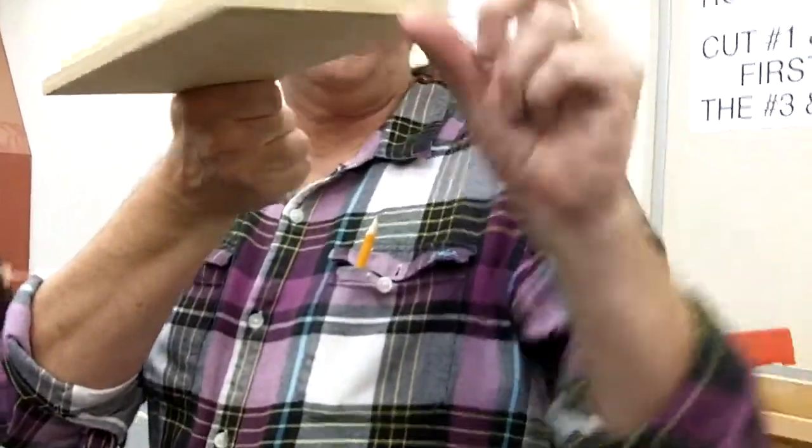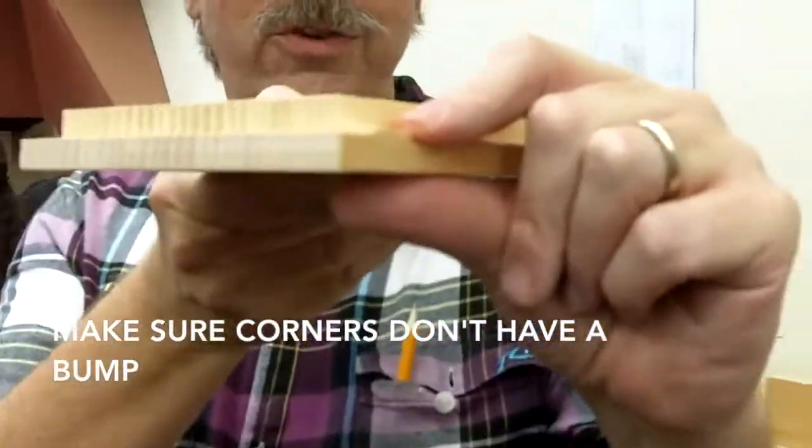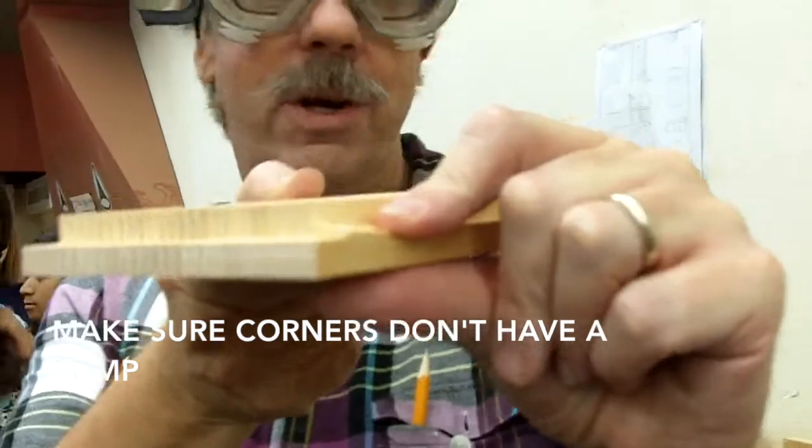When you are done, you want the corners to be flat. If you have a bump like this, you're going to run that edge through again. So that's what we're trying to get rid of. That's the side I'm going to run through again — the bump was on that side.